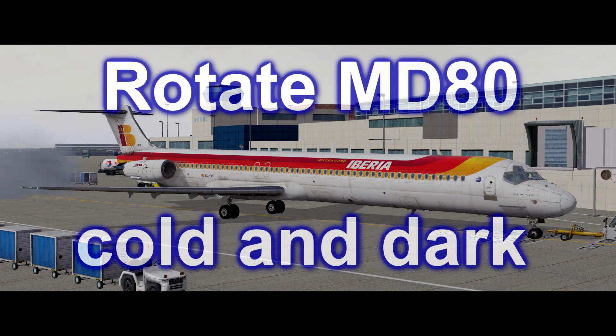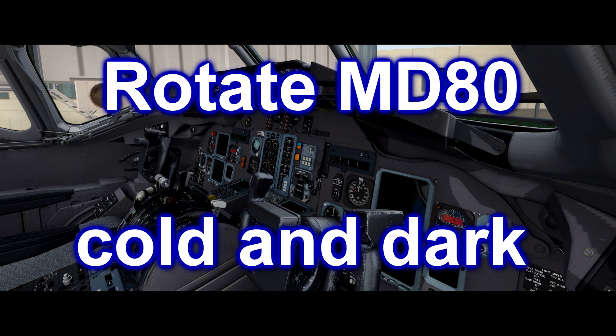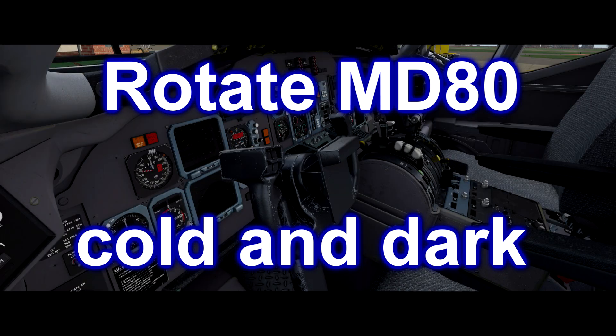Hello YouTube, Wycliffe Barrett here at X-Plane Dedicated. Today we're going to have a look at the Rotate MD-80 and I'm going to do a cold and dark start with you and programming the FMC.